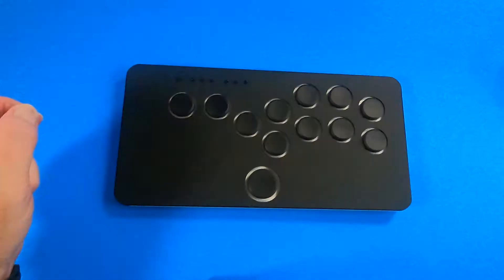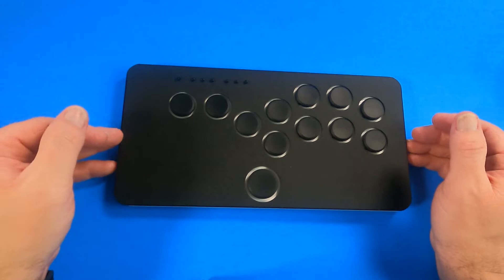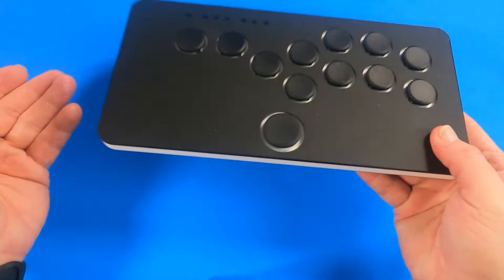Okay, so here is the hitbox just out of the box. This is the Micro Snack Box by Junk Food Arcade Customs. As we pick it up, it's a pretty good size — it's pretty small, I can almost palm it in my hand. It's got a pretty good weight to it, it's actually really thin, and feels really well constructed and fairly heavy for its size.